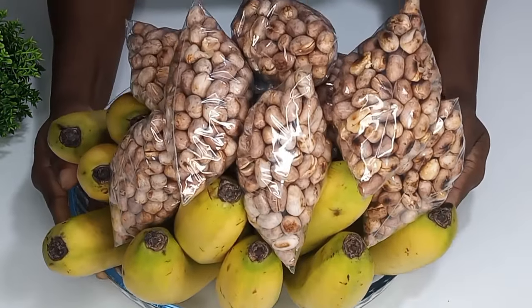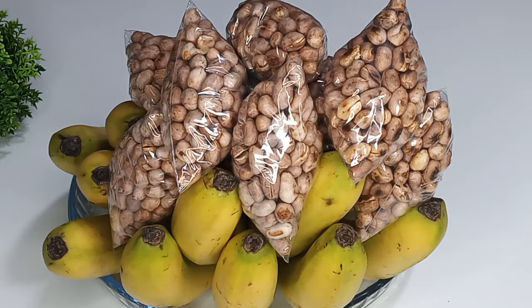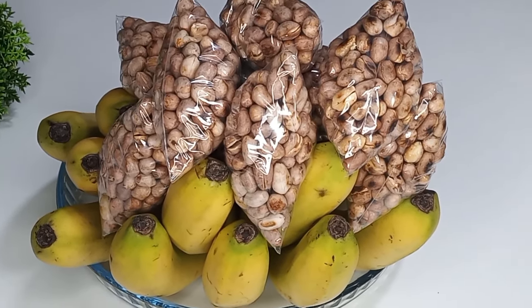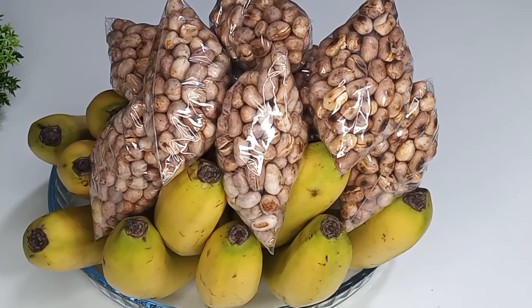Hello dearest, welcome back to my channel, this is Maafeli, hoping everyone is doing well. Today I'm going to show you how to make one of the favorite snacks in Ghana that you normally find in taxi ranks and even those who are hawking.